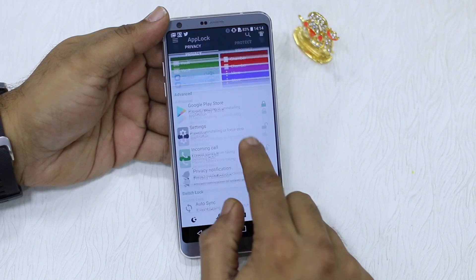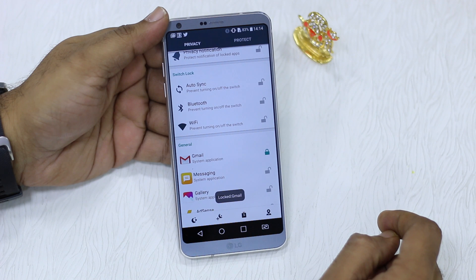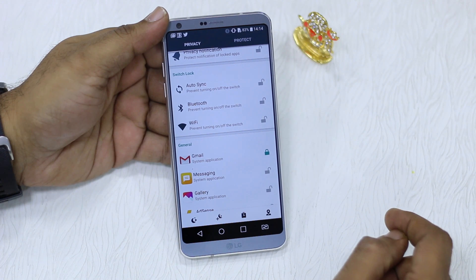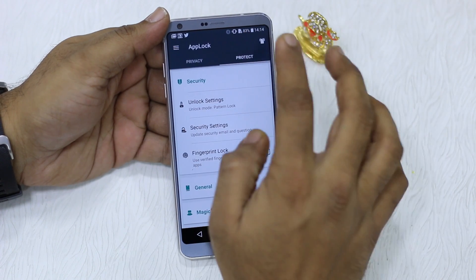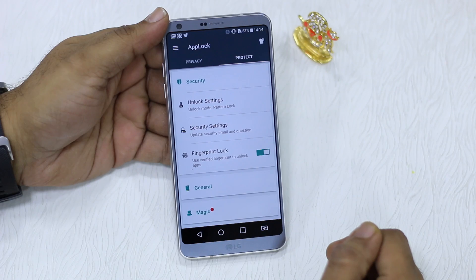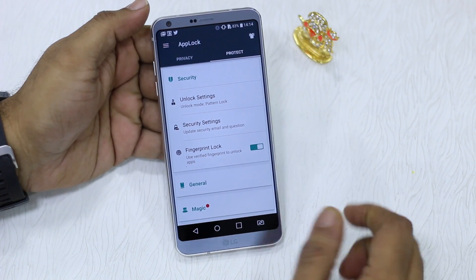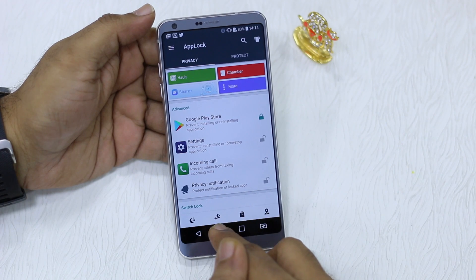For example, Google Play Store is already locked. Now I'm going to lock Gmail as well, so whenever I open the Gmail account it'll ask me for a pattern — which I've set up from the App Lock settings — or I can just use my fingerprint sensor.